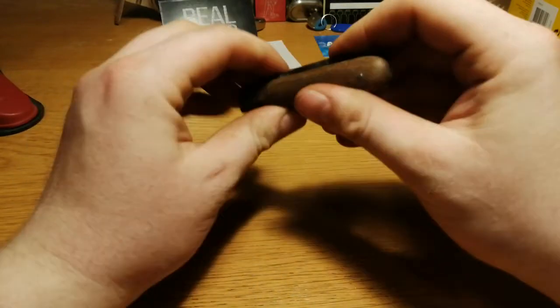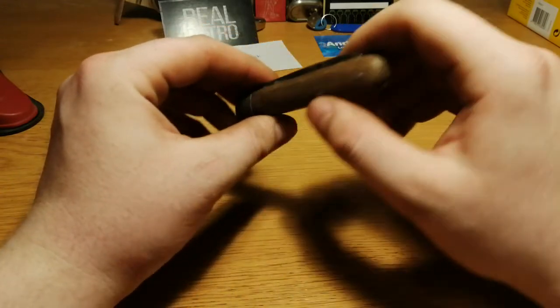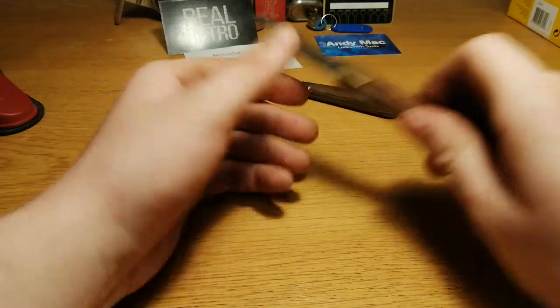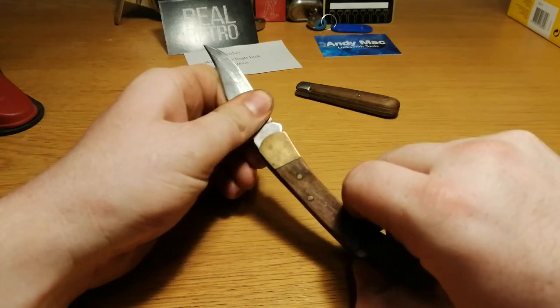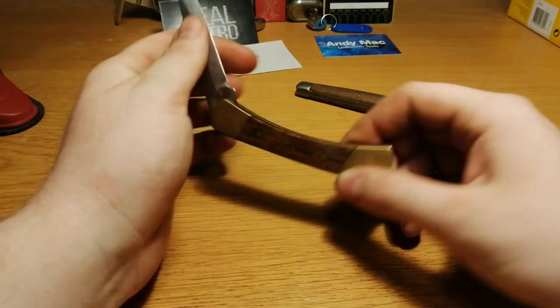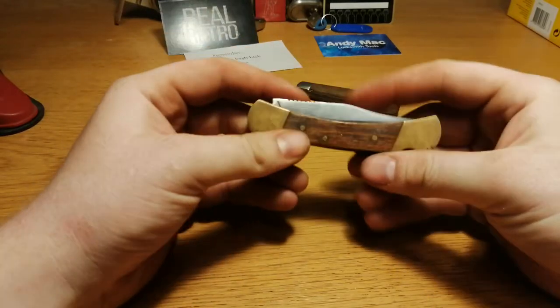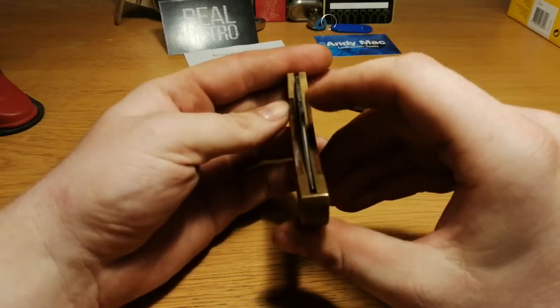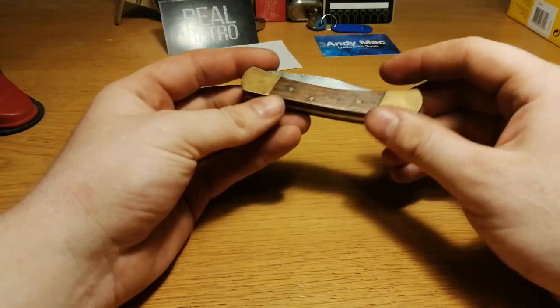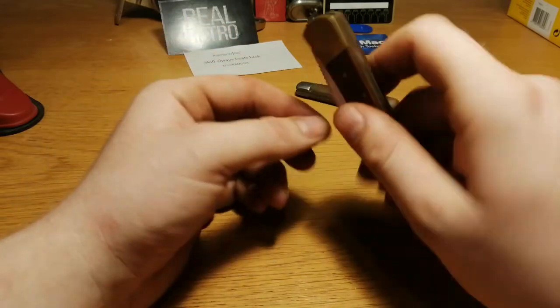This one closes fine and the blade is in the middle of the frame. This one is a bit stiff - I just have to oil it I guess. This one locks in very nicely and is also in the middle of the frame. I like these types of knives, they're pretty nice.